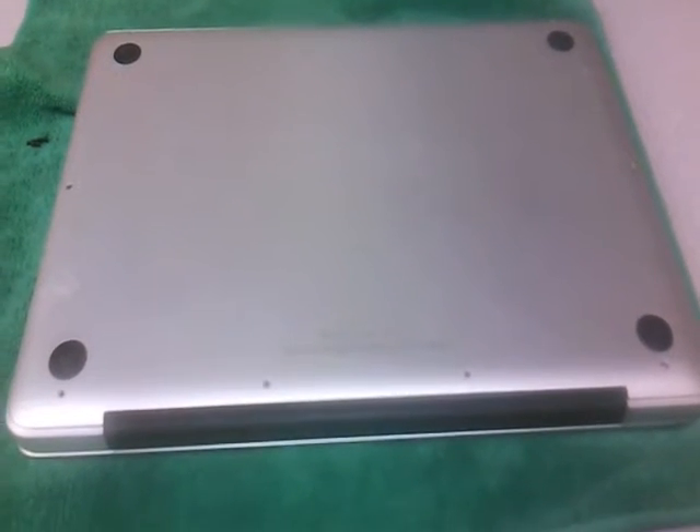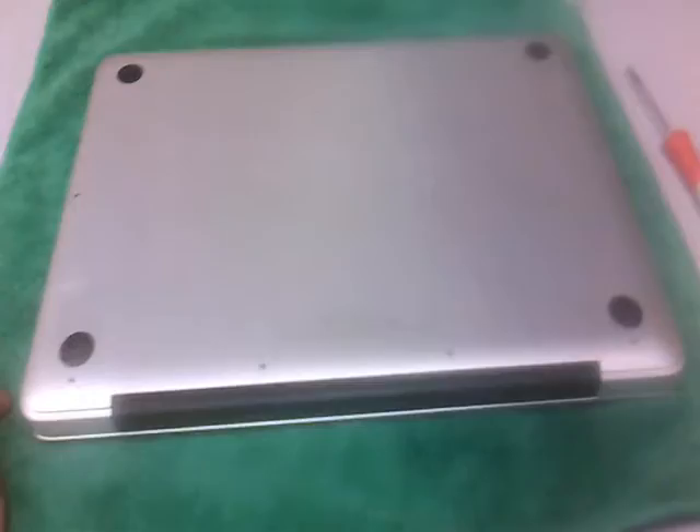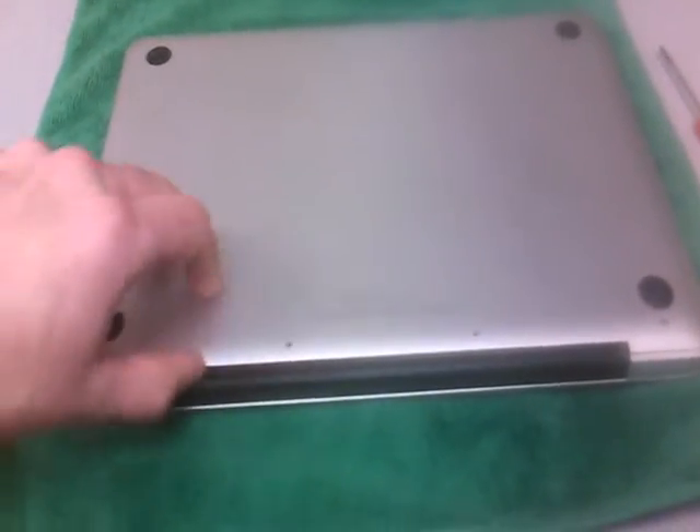Start by taking the bottom panel off. There are ten screws. Once you've got all the screws out, the back panel just lifts off.